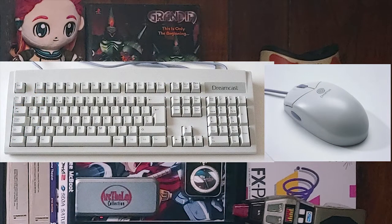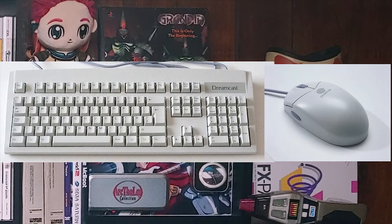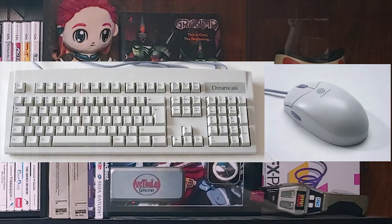To wrap up the controllers section, we have the keyboard and mouse. These came out honestly because of the web browser that was built into the Sega Dreamcast — that's right, this thing could get online and browse the web. It wasn't very good at it, but it could do a serviceable job. Later on, certain first-person shooters could take advantage of the keyboard and mouse, and they actually did a pretty good job. The mouse is a physical ball mouse rather than an optical one, so you have to clean it. The keyboard was really sought after by people playing Phantasy Star Online, since you could type fast messages to help each other out during the game.